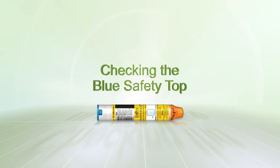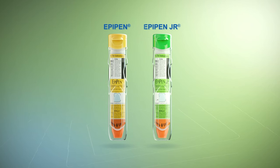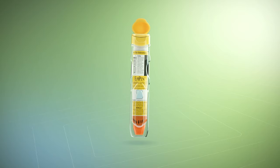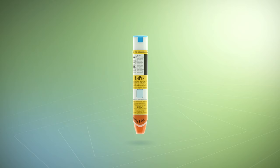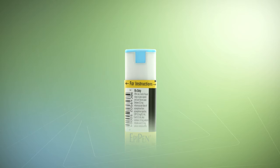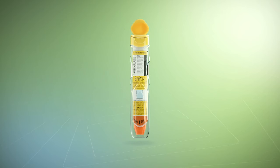Checking the blue safety top. When receiving an EpiPen or EpiPen Jr. auto-injector, and before you need to use it, remove the auto-injector from the protective case and check to make sure the blue safety top is not raised. If the blue safety top is not raised, the auto-injector is okay to use. Put it back in the protective case so that it is ready for an allergic emergency.